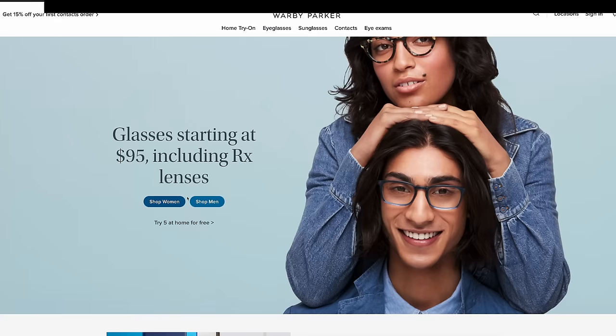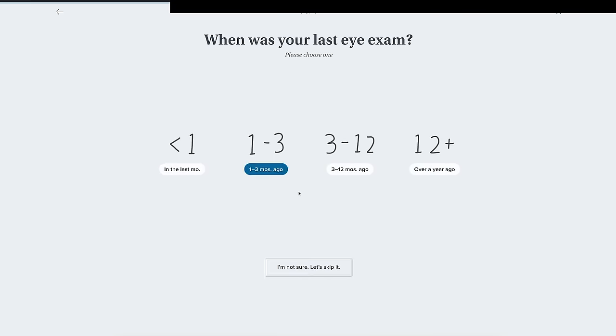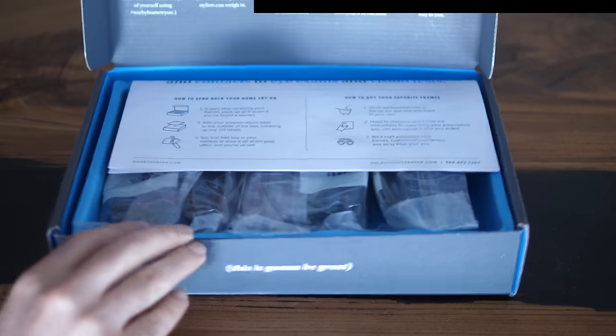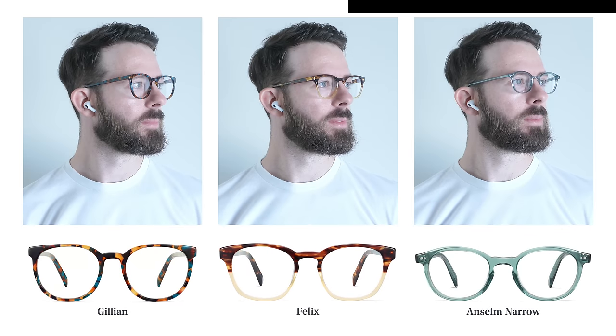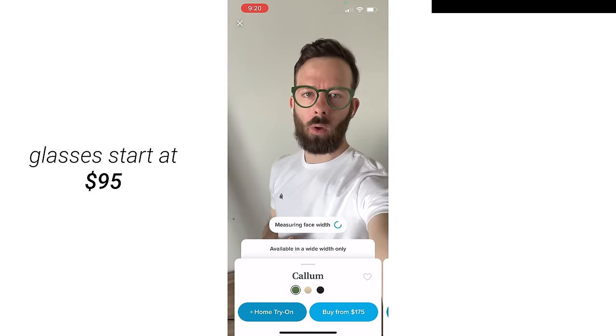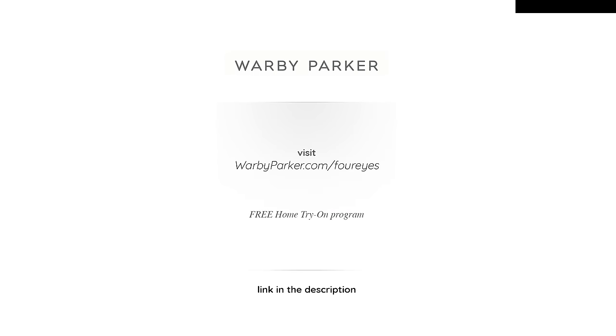Real quick before we keep going, I want to thank Warby Parker for sponsoring today's video. Warby Parker offers everything you need for happier eyes — eyeglasses, sunglasses, contact lenses, and eye exams — and you can shop with them online or in stores. Chris went on their website, took a quick quiz, and they gave him a bunch of options based on his answers. He picked his five favorites, which they shipped to him for free, and he could try them on at home with zero obligation to buy. Glasses start at just $95 including the prescription lenses. Try five pairs of glasses at home for free for five days at warbyparker.com/foureys.